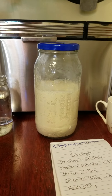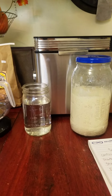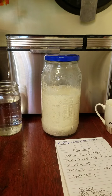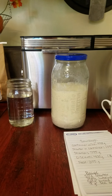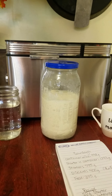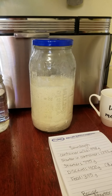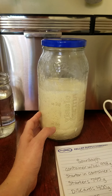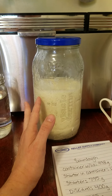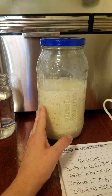Sourdough starter is alive — there are colonies of microbes in it. They actually say that the sourdough starter takes a little bit of each person that it touches. That might creep some people out but I actually think that's really neat. So like if your great grandma was making a sourdough starter and it was passed on down to you, a little bit of your great grandma is going to still be with that sourdough starter.